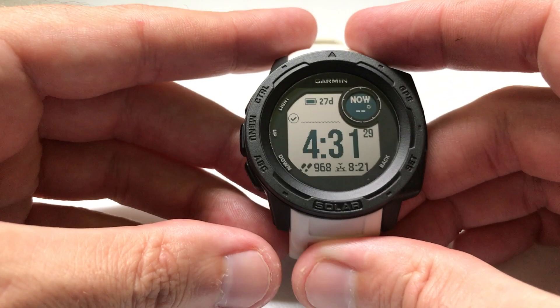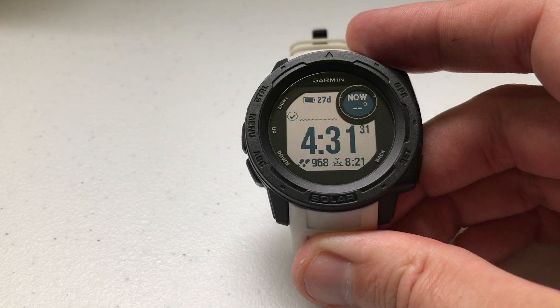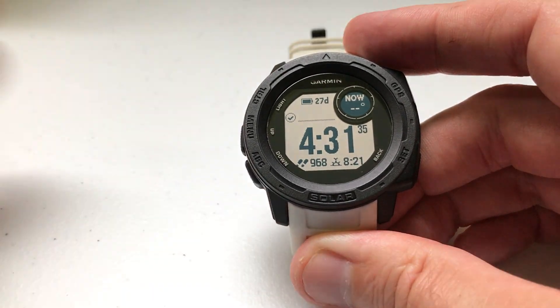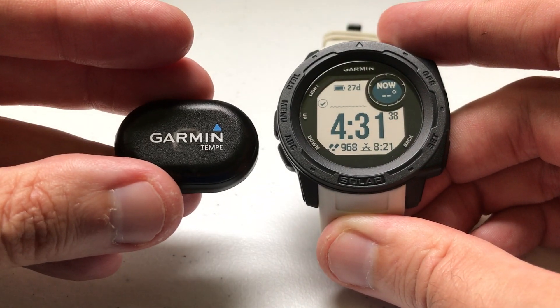Hey everybody, as always I hope you're doing well out there. Today I'm going to be doing a video to walk you through using an available accessory for your Garmin Instinct watch. And that accessory is called the Garmin Tempe.